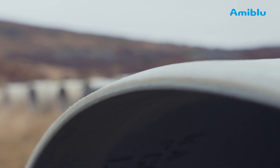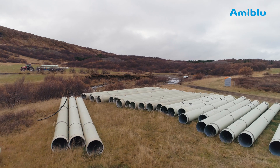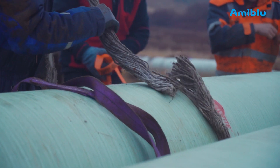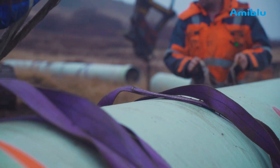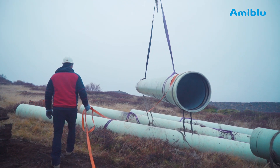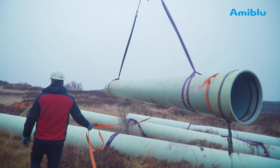Take care of the spigot ends of the pipe. The spigot is the most sensitive part of a pipe. Never install pipes that are damaged. When handling pipes, use two lifting slings at a time. Never use steel cables or chains directly on the pipe. To avoid uncontrolled pipe movement, use a sling or rope on one of the pipe ends to steer it.